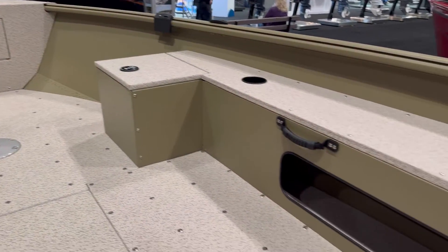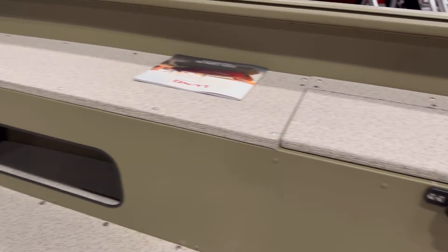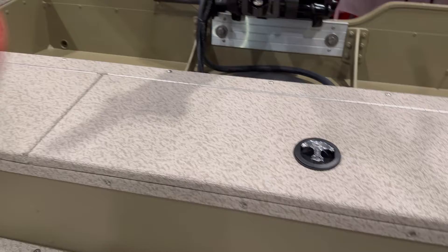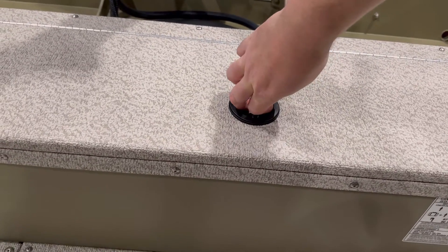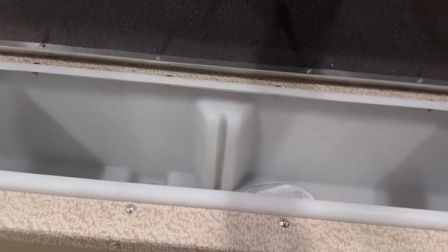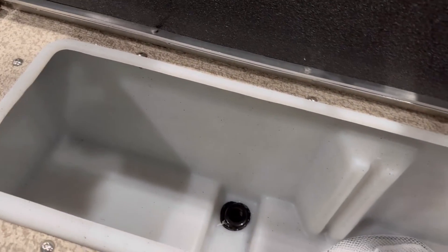New for 2024 is a complete wood-free construction. That's in the flooring, it's also in the aluminum storage, as well as the transom, which is full composite. Anybody familiar with Alaskan models of the past will see that the side live well has actually moved to the back, and for a number of good reasons. It redistributes the weight for you, as well as gives a better ride for the fish and the opportunity of a larger live well for those big fish adventures.